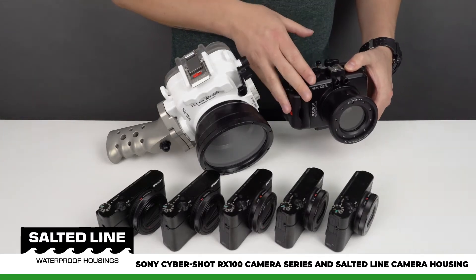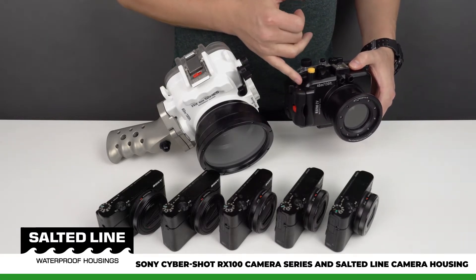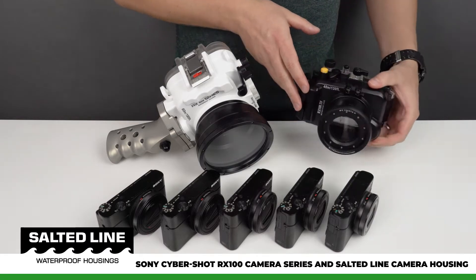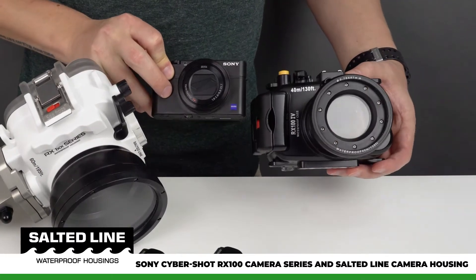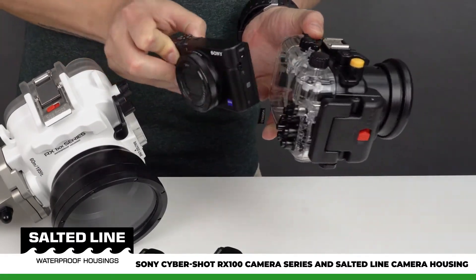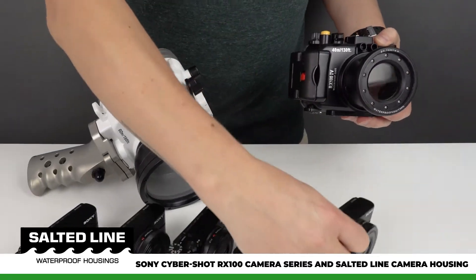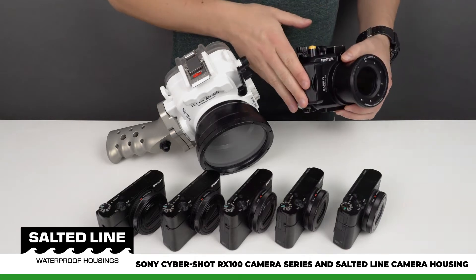In this camera housing you can also use RX100 Mark 2, 3, 4, and 5 cameras. If you take a look at the camera and the camera housing you can see that it's not that much bigger than the camera itself. This model was very popular, very reliable, and very robust.